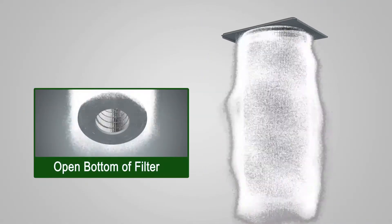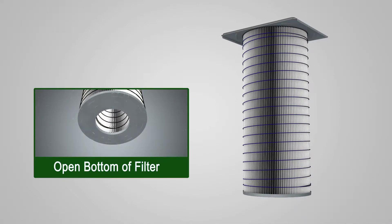The reverse pulse cleaning system can be used with on-demand, manual and remote controls.